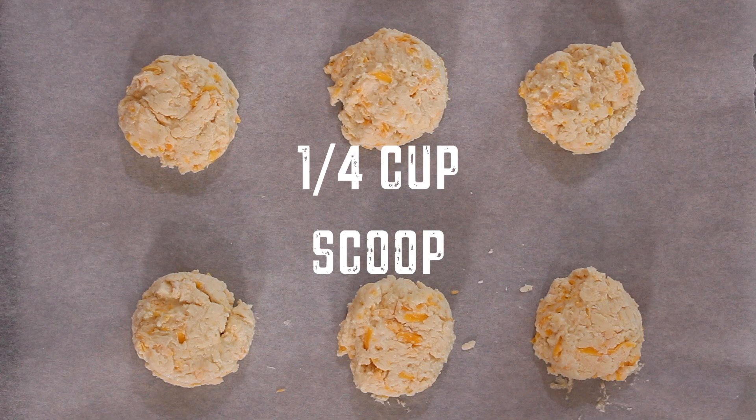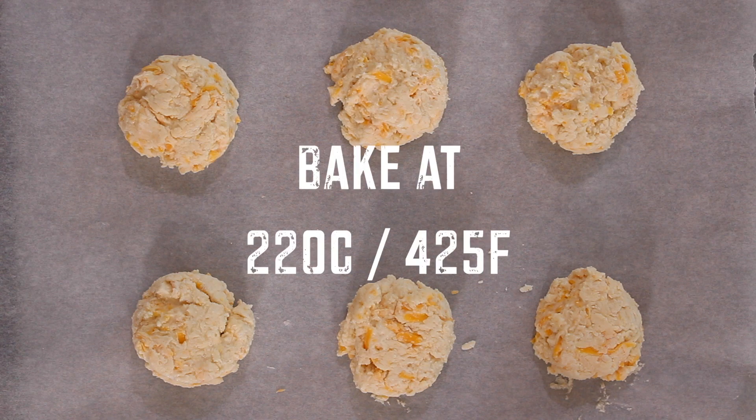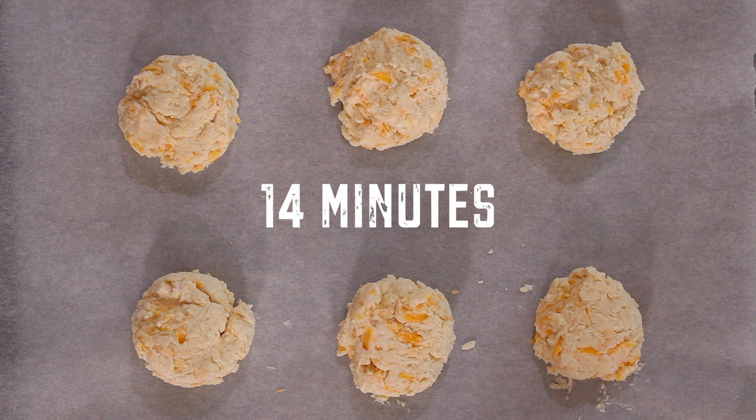Using a ¼ cup measurement, portion the mixture onto a baking tray lined with baking paper. Then bake in a preheated oven at 220 degrees Celsius or 425 Fahrenheit for 14 minutes, or until lightly golden brown.